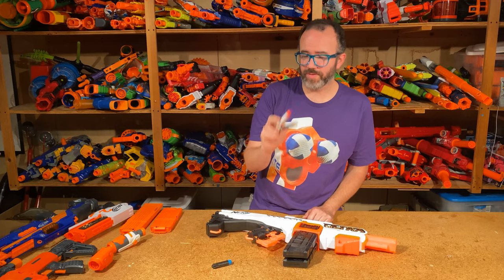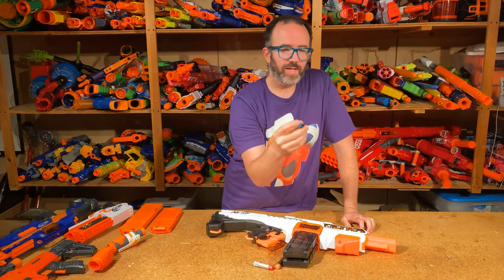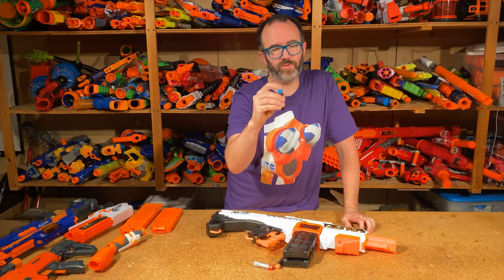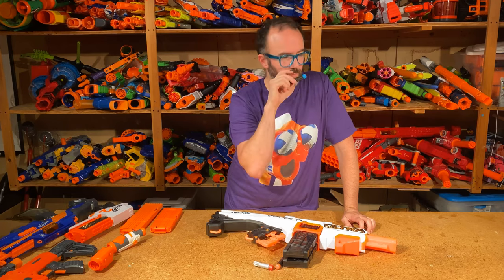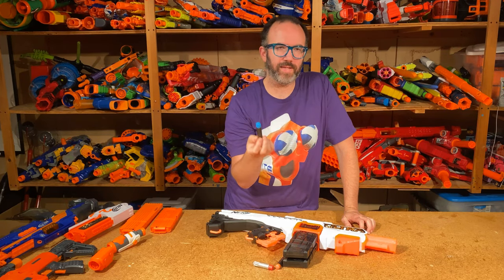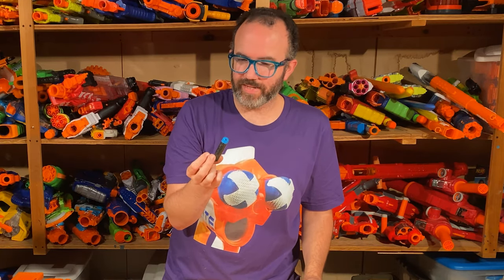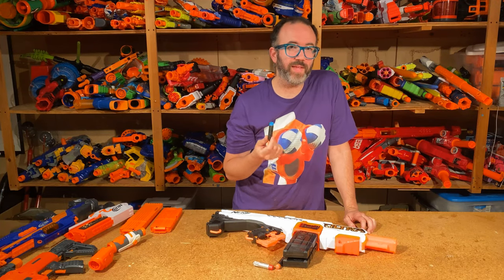Although the Ultra Select doesn't come with them, I also wanted to talk about the Sonic Screamers with the blue tip — equally squishy to the original ones, but with the whistling mechanism on the front, similar to whistling Megas and whistling dart tag darts. It's enough different that it seems to cause havoc with their flight path — I've noticed them being significantly more erratic. But they definitely sing impending doom in the air, the sound is very fun, and kids absolutely love them.